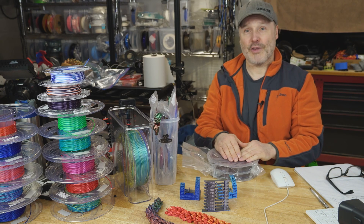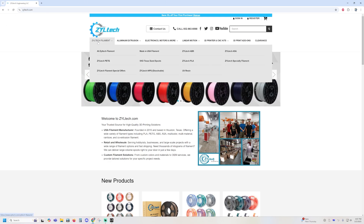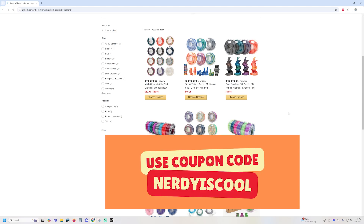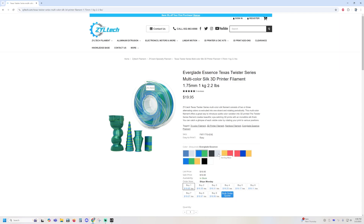Let's talk about Ziltek. I'm going to bring you to their website. If you go to Ziltek.com, you'll see their website. Go under filament and then under their Ziltek specialty filament. When you click that, you're going to see all of these silks. They sell these in single, dual, and tri colors, and they're $19.95 for a one kilogram spool. There is also a coupon code in the description down below that can save you some money.